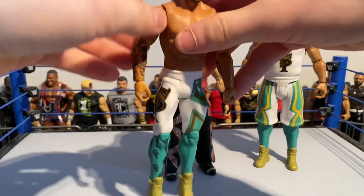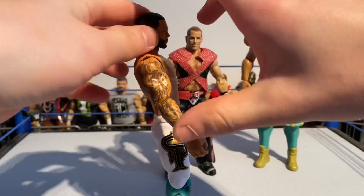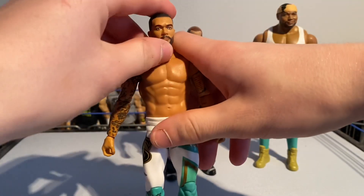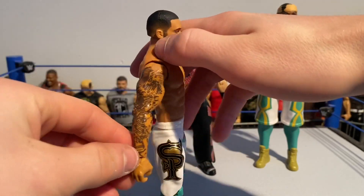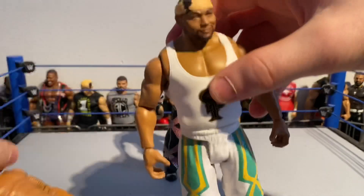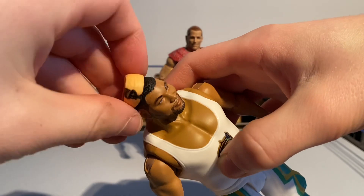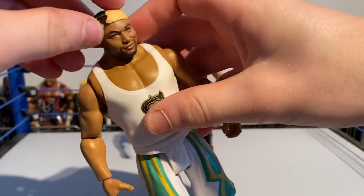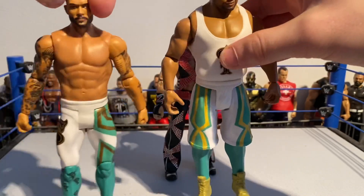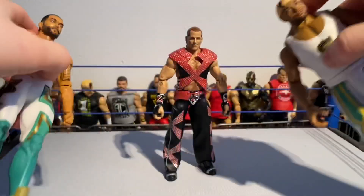Here we are guys — got the figure out of the packaging. These Street Profits basics are actually really nice; I wouldn't even mind using them as basics. But I had all the parts to make elites anyway and was waiting for these to come out. Really cool figure — all the tattoo detail work and under the attire too. Same with Angelo Dawkins. I did not know this headband came off, which is really cool. Really cool Street Profits figures — would be better as elites by Mattel, but we might get those down the line.